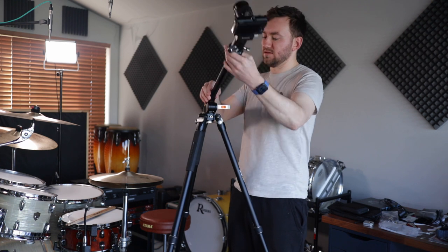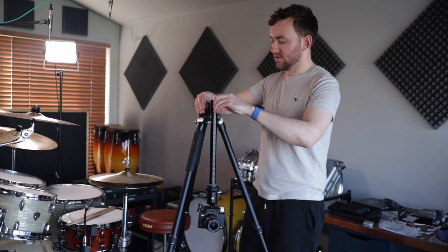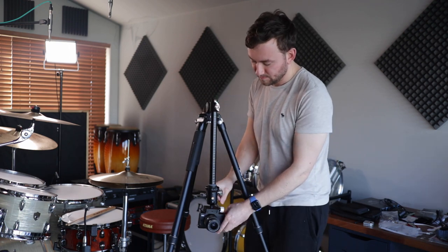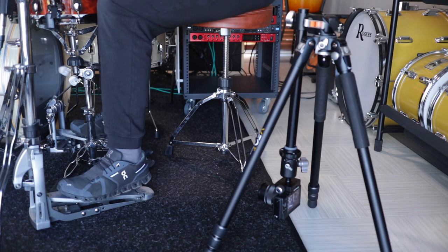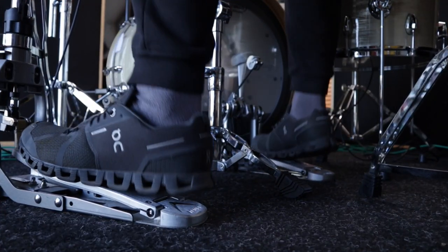The center column can also invert, so as well as extending upward for extra height, it can go down towards the ground, which allows for some cool shots on drums. We've all seen the classic foot cam — this allows you to get the camera right down close to the ground from your main tripod without buying a separate one. And I've had no issues with vibrations from this tripod, so you know it's going to be stable even placed on the floor next to your bass drum.